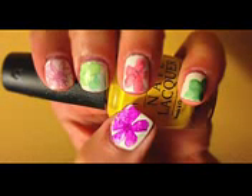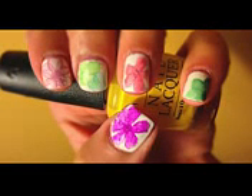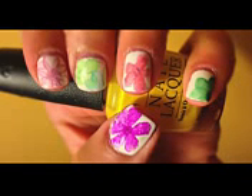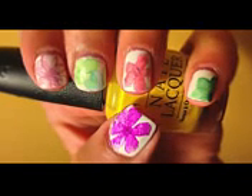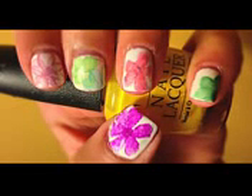Using the method I just showed you, there are a variety of flowers you can create. You can make the petals wider or skinnier, more pointed, overlap the flowers, or do multiple flowers on one nail — whatever you feel like doing.